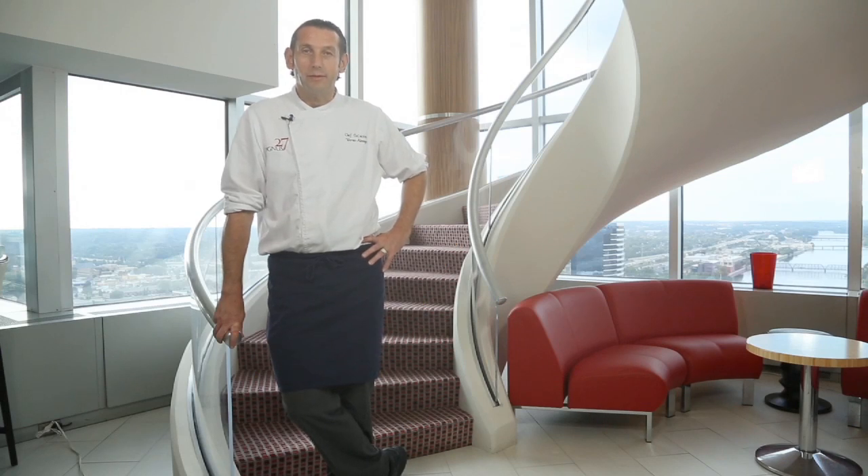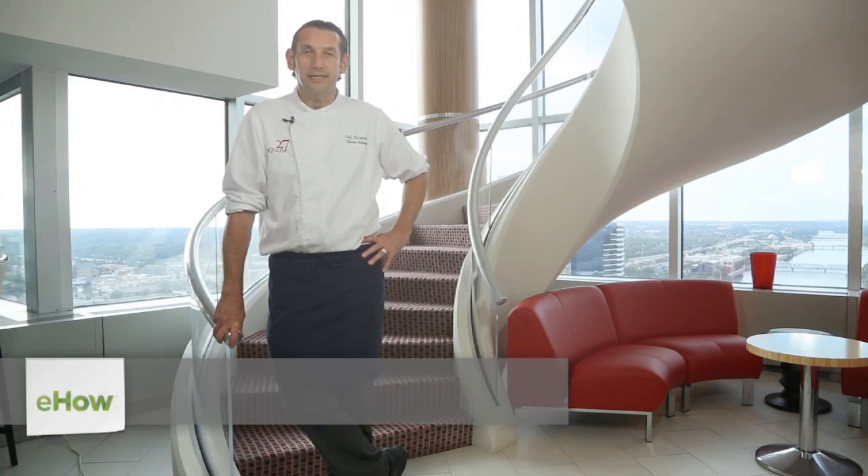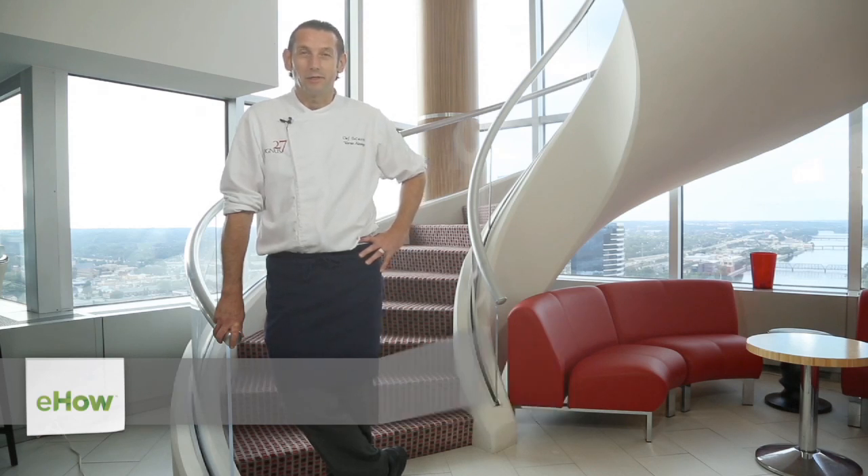Hello, my name is Werner Absinger, chef de cuisine at Cygnus 27 atop the Amway Grand Plaza Hotel in Grand Rapids, Michigan.